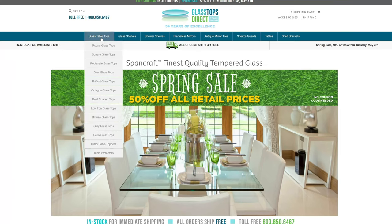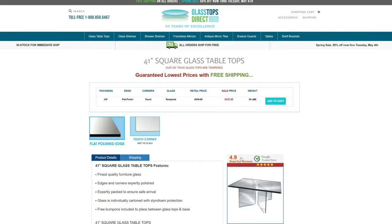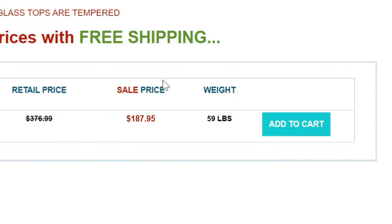I was able to order the glass top online from Glass Tops Direct. And yes, it's quite the behemoth weighing in at almost 60 pounds — I could tell because the delivery driver made quite the groan when he hauled it upstairs.